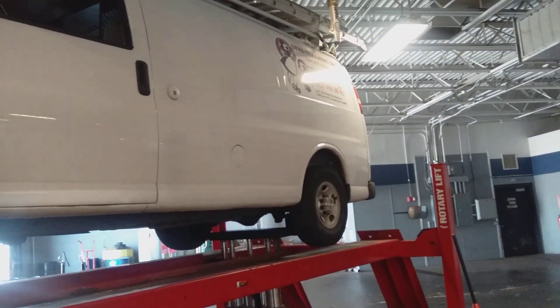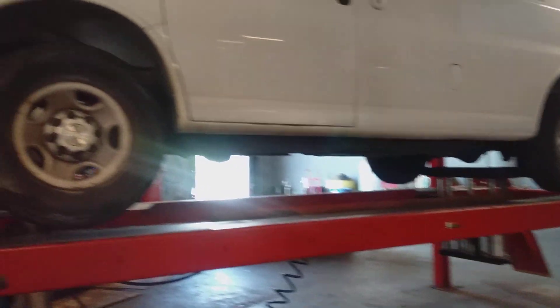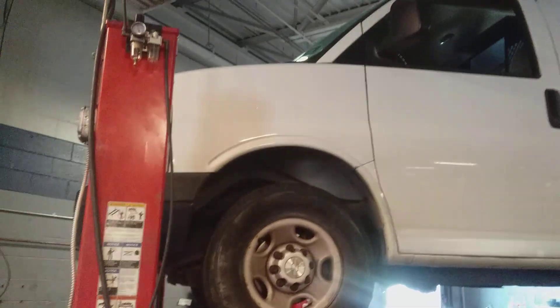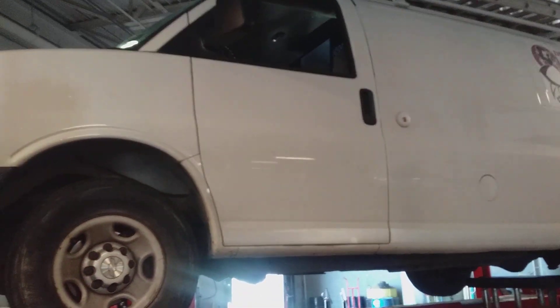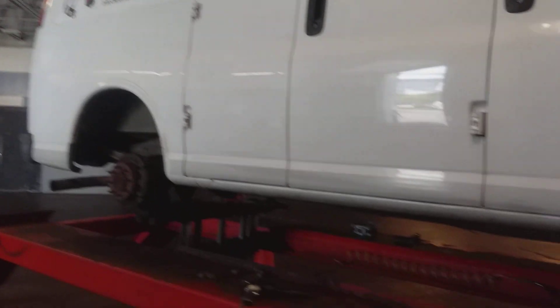This is basically going to be the third project of the day. Just got this up on the lift, as you can see, so I'm about to get to this now.